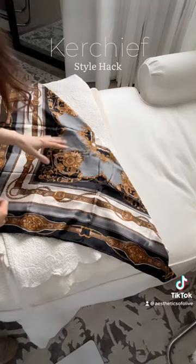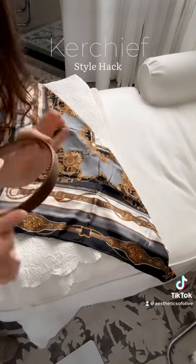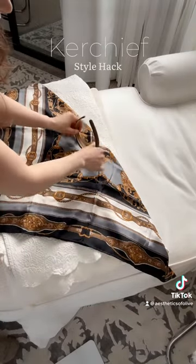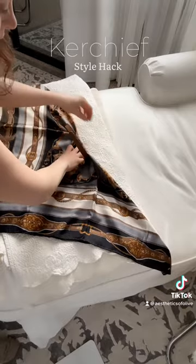You want to lay your kerchief into a triangle, fold it in half, and then take a simple headband — nothing with too much padding — and just sit it in the center and pull the fabric over.